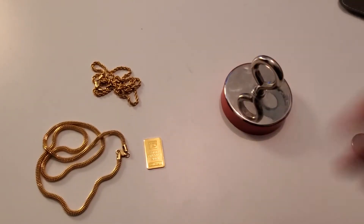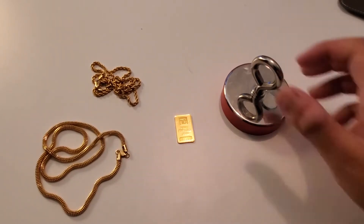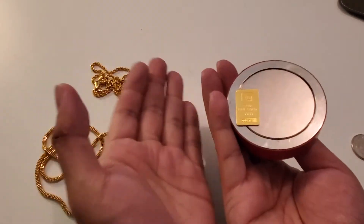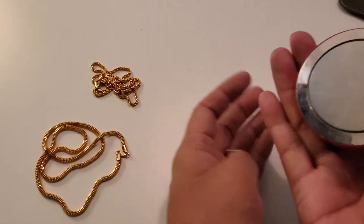We've done the test guys — 24 karat gold, a 24 karat solid gold bar, is not magnetic. But is 22 karat gold magnetic?